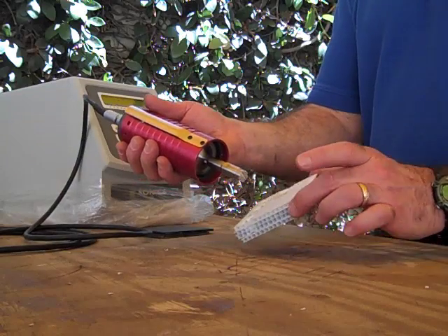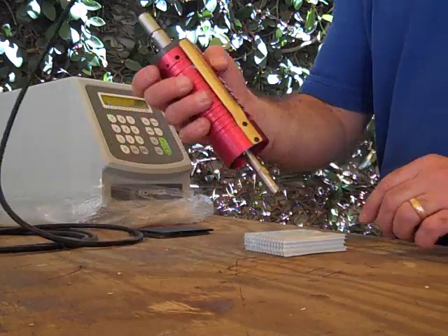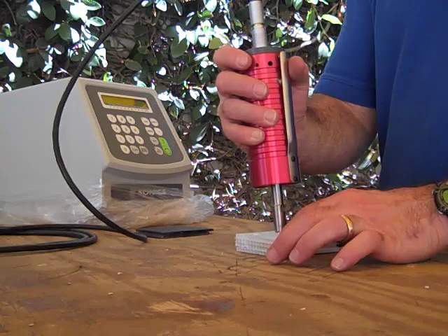Ultrasonic weld of corrugated material using a star tip. Four layers. Three seconds.